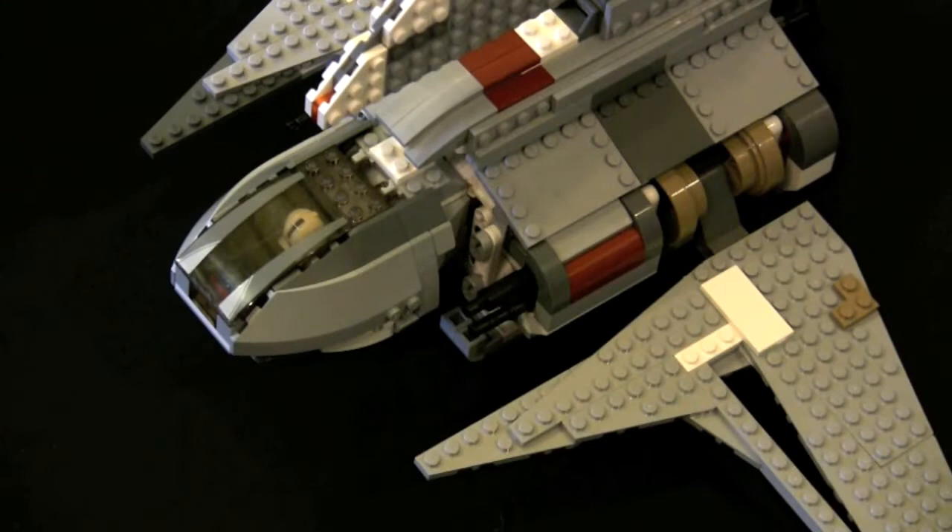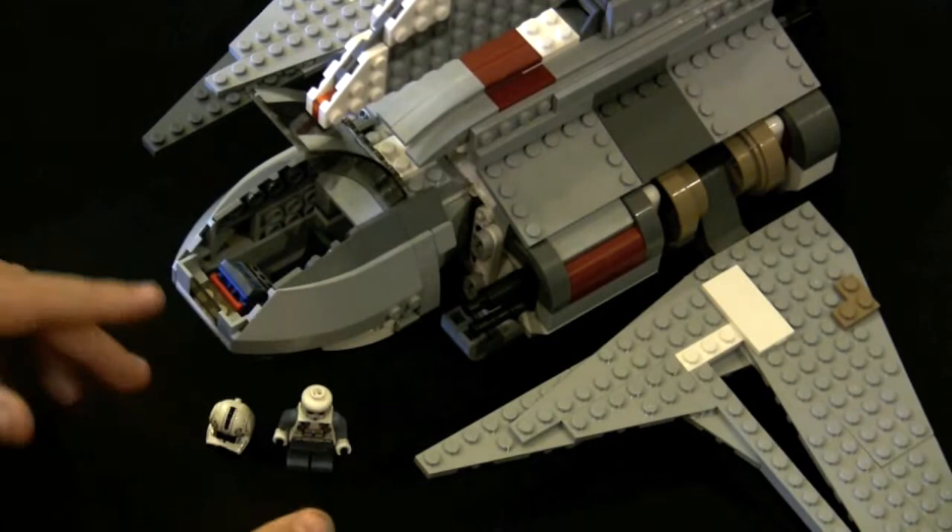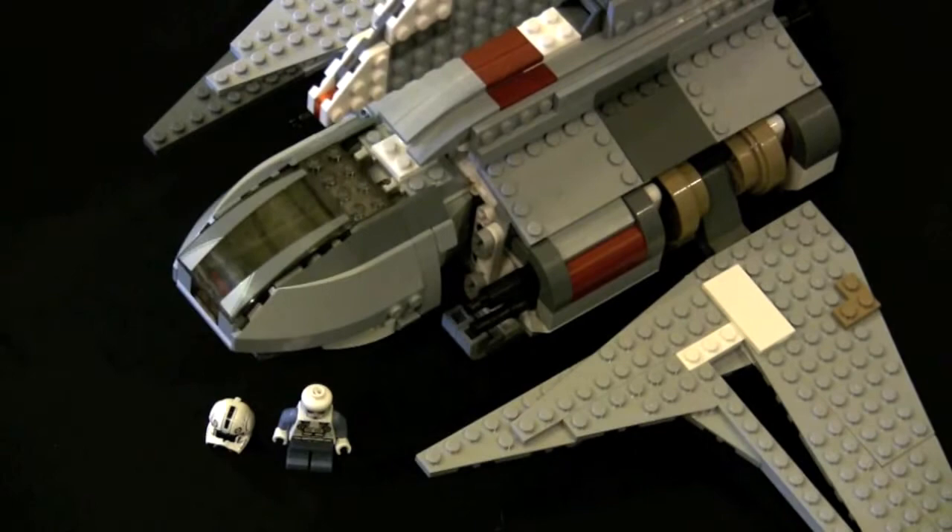Other features of the ship that are pretty cool include that the cockpit is pretty big. It is designed for one clone pilot; however, you can fit three figures in there. Pretty unique to this set is the cockpit lid, which is different from many other sets I have ever seen.